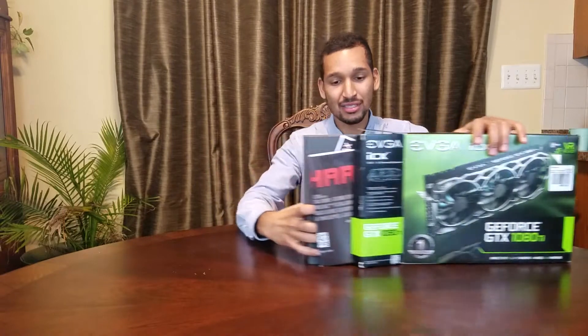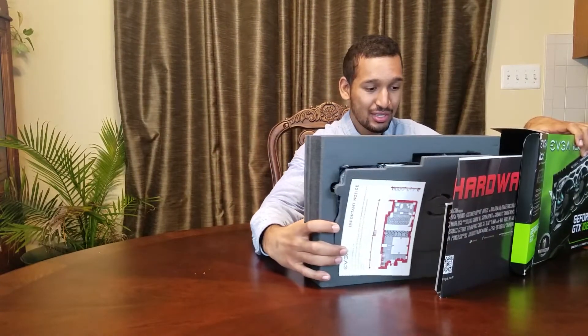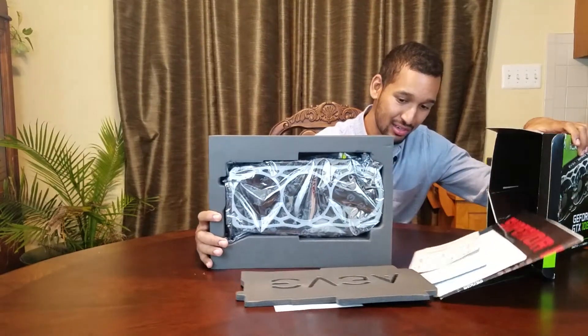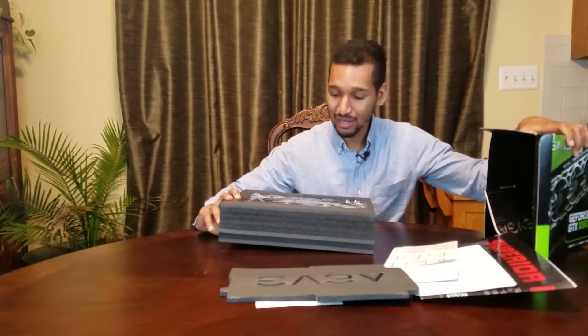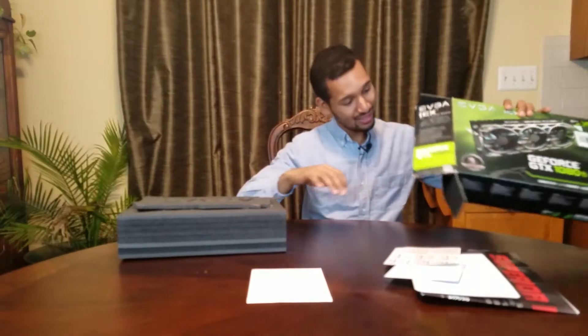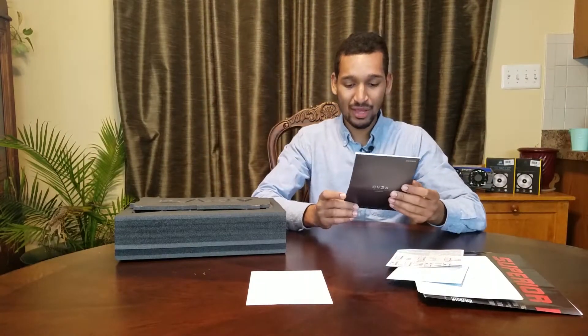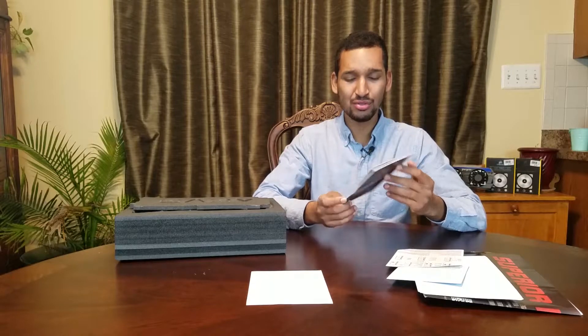So let's begin the unboxing. Going to do a smooth transition here. We got some stuff falling out. The card already came out — oh well. I'll give you a walkthrough of what material is in here. We have a graphics card user guide — for beginners this would be useful. And then you have an installation guide for graphics cards.